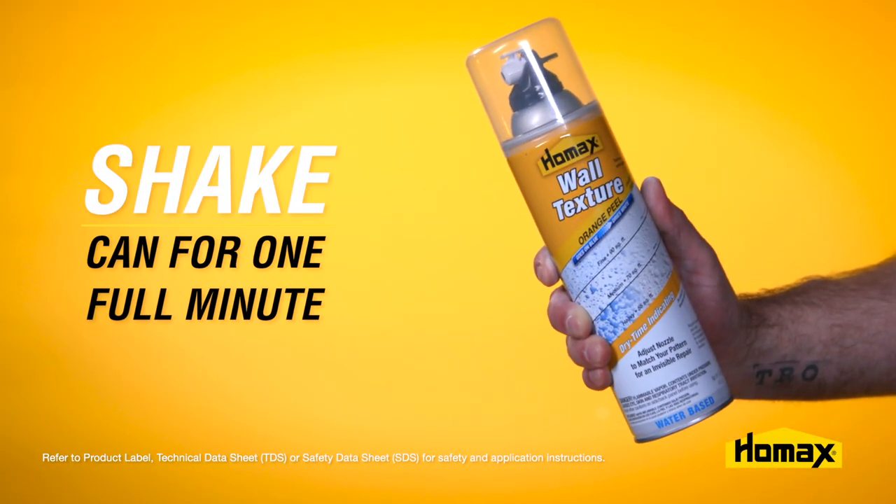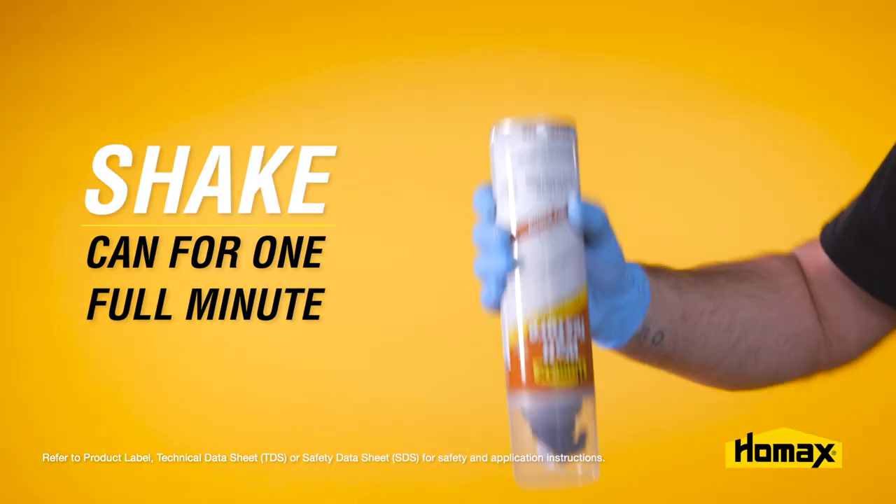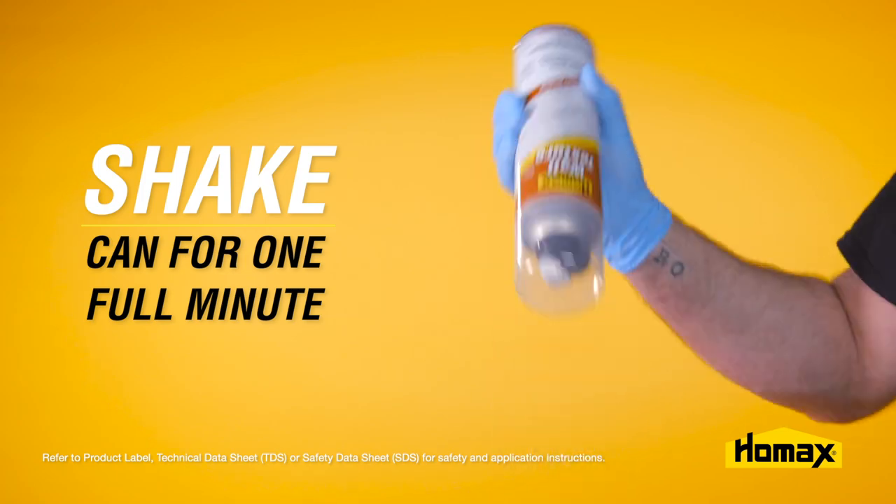Next, you can prep the texture can by shaking it for one full minute until you hear that marble start to rattle. You may not hear that marble immediately, but it'll come.